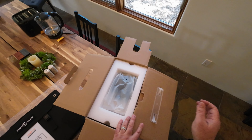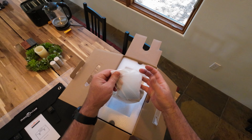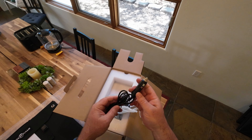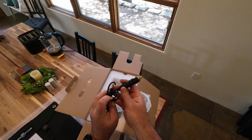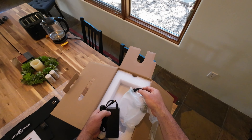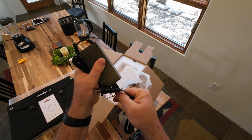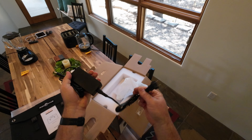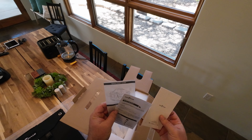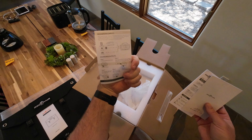Opening the box up for the first time — on the top we have a little accessory bag. Inside: a lighter adapter so you can charge it from your car, a power brick to charge it from home, and a figure-eight adapter that goes from the wall socket into the power brick. We also have a warranty card, manual, and quick start guide that basically shows you how to charge it and connect everything.